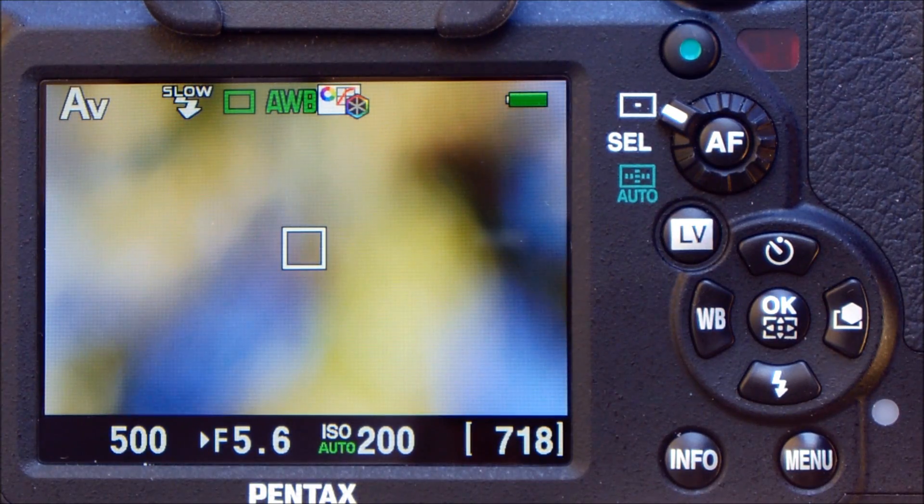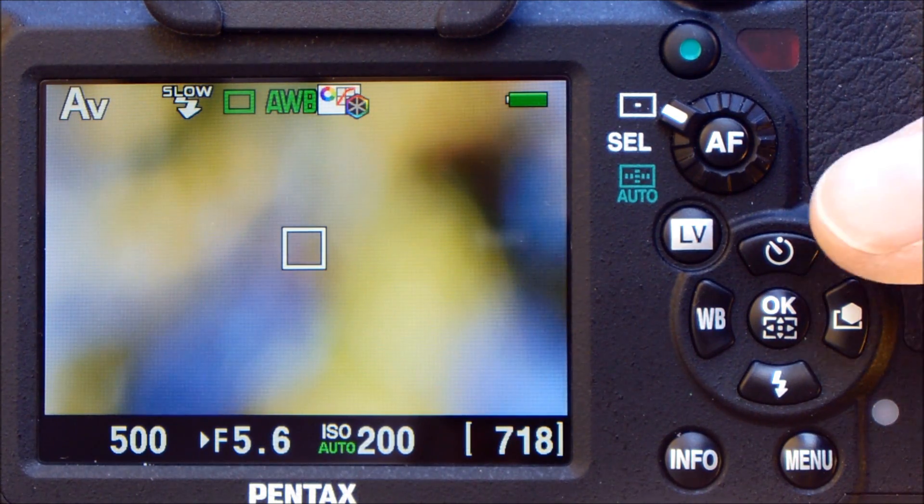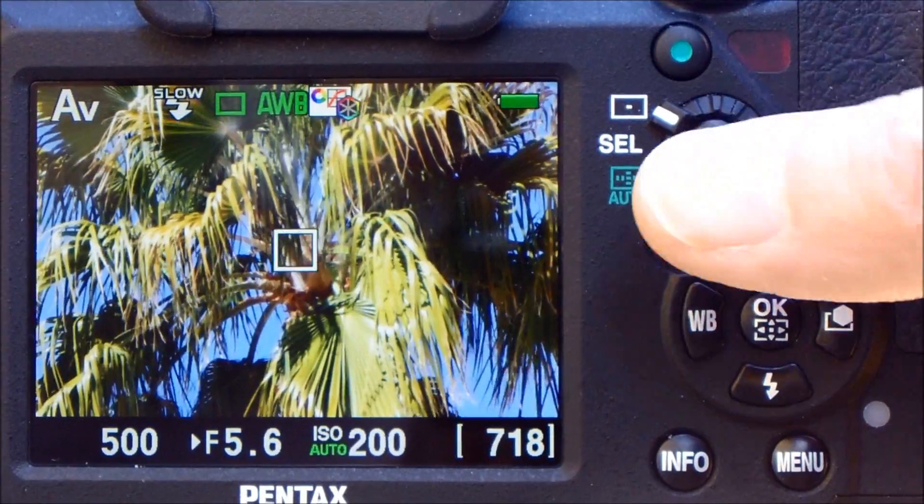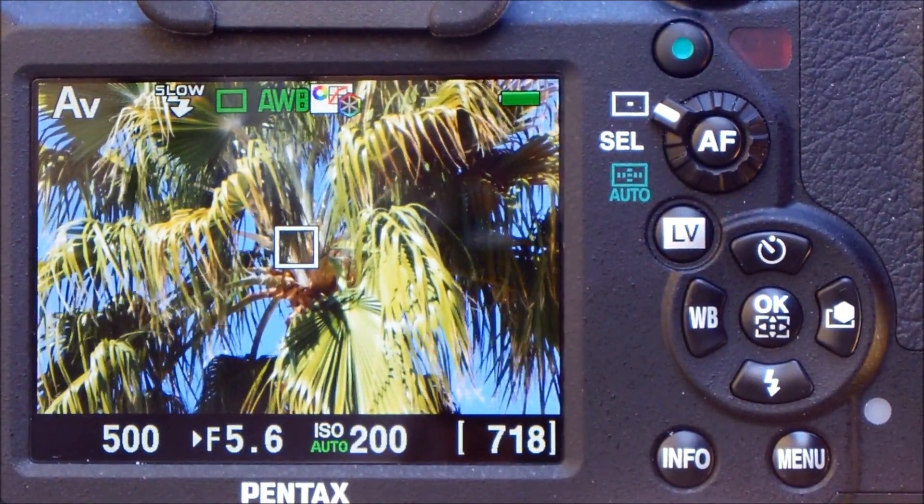Just for the fun of it, we have turned the focusing limit off and focused the lens at its closest focusing distance — 5.6 meters — and the subject is still 55 meters away. Let's see what happens. It takes a little while, but it's still sure-footed.